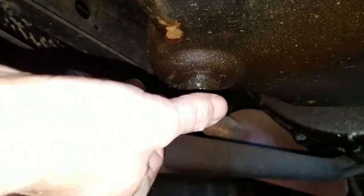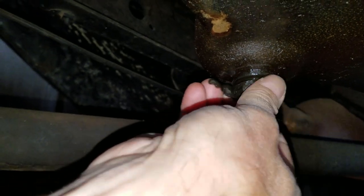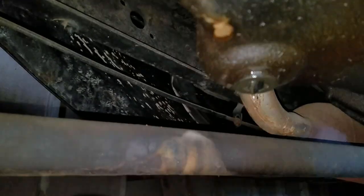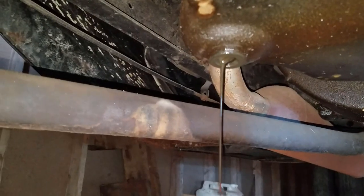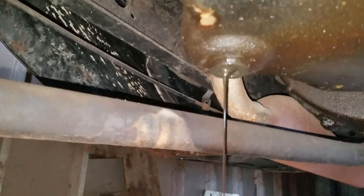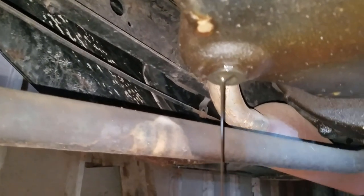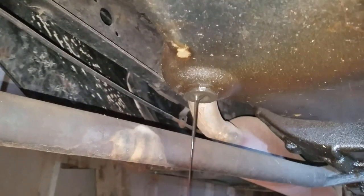I'm underneath the Model AA truck. I was able to loosen up the drain plug — let's see what kind of action we got here. There's a lot of sludge there. We'll just let this drain for a while, but this looks like the pan should be dropped and cleaned and we start over.